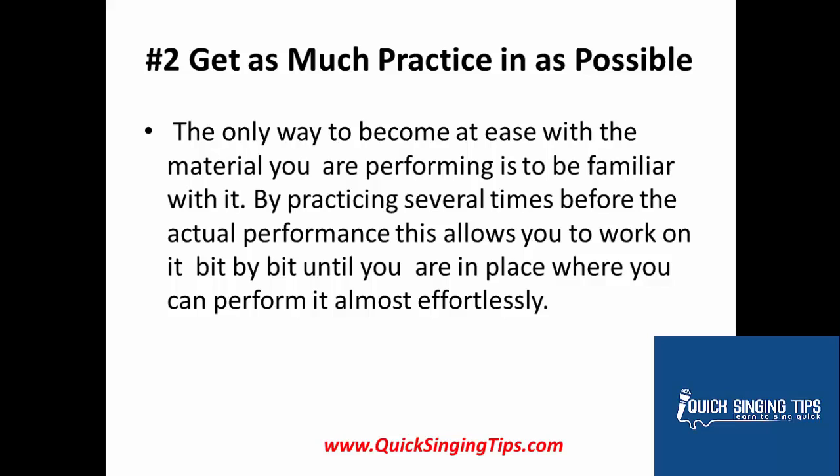Number 2: Get as much practice in as possible. The only way to become at ease with the material that you're performing is to be familiar with it. By practicing several times before the actual performance, this will allow you to work on it bit by bit until you're in a place where you can perform it almost effortlessly.